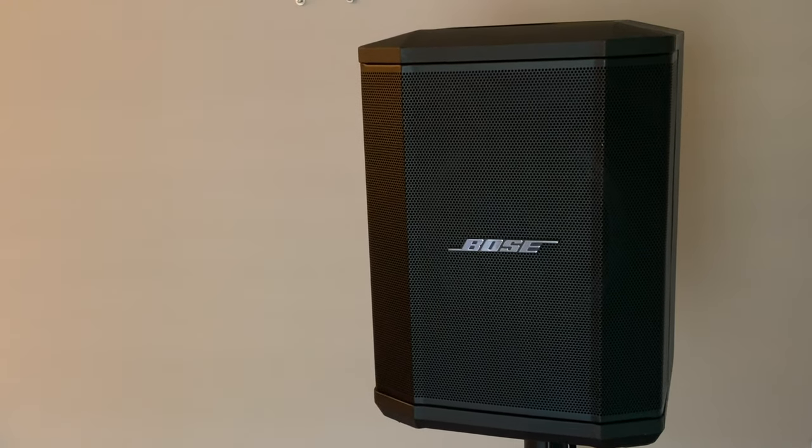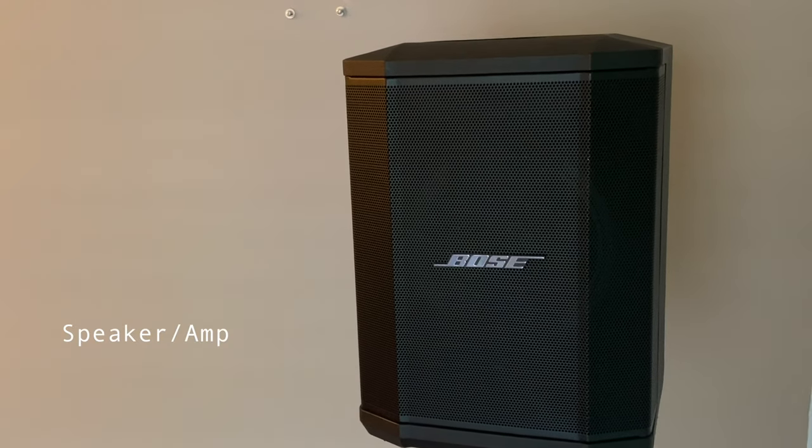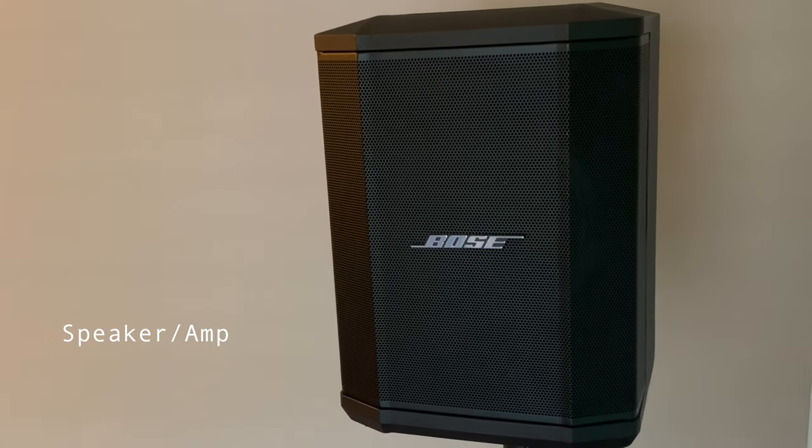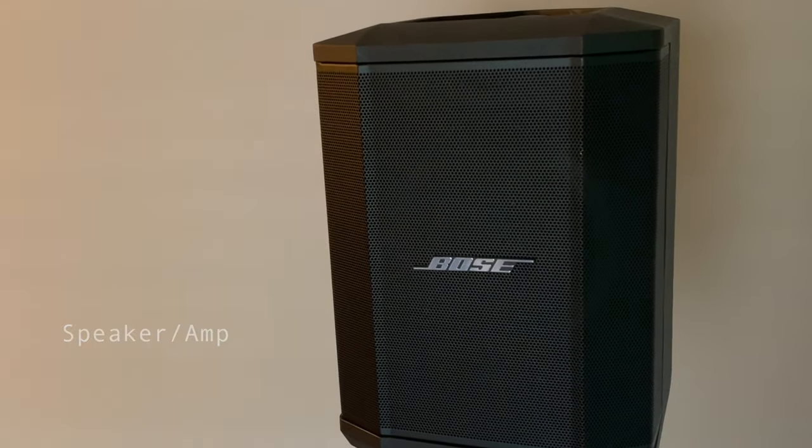I use the Bose speaker and it's been really great for live indoor and outdoor gigs. But you can also use a bass amplifier or any other kind of equipment you might already have.